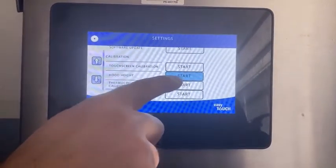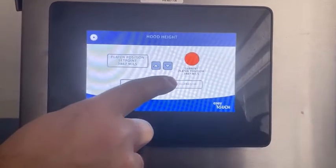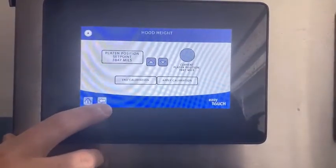When we see hood height, we're going to press start. We're going to do this to all of the controllers and put every lane on this grill into hood height calibration.